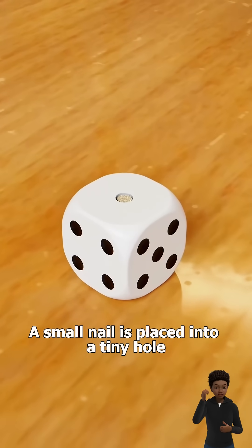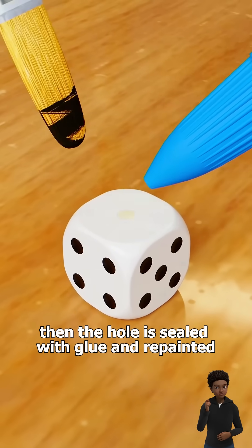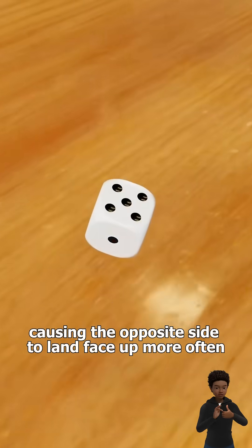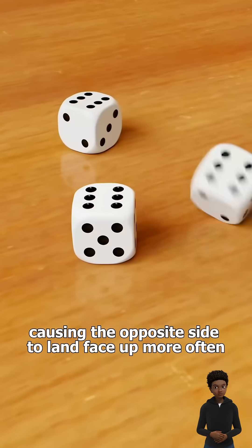A small nail is placed into a tiny hole, then the hole is sealed with glue and repainted. This makes one side of the die heavier, causing the opposite side to land face up more often, allowing you to cheat.